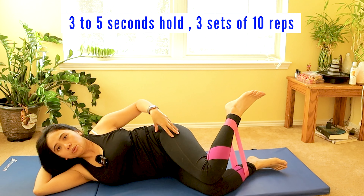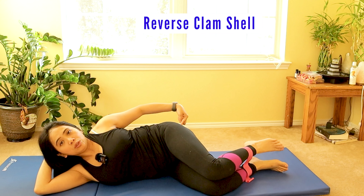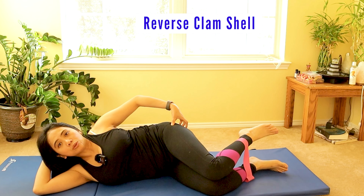After targeting those muscles, place the band around your ankles and do a reverse clamshell to target a deeper muscle group, including your gluteus medius. This will help release pressure on your piriformis muscle.